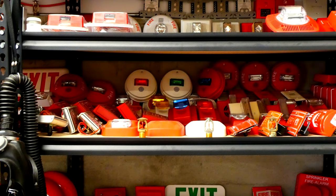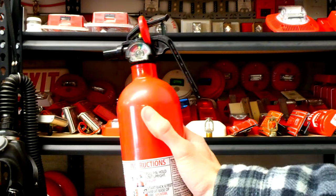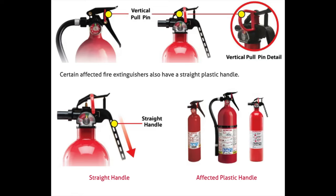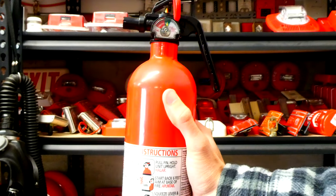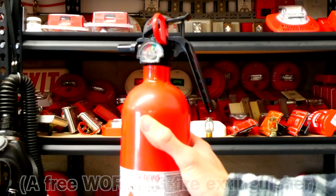Back in November of 2017, Kidde recalled a bunch of their fire extinguishers. They found that certain fire extinguishers can become clogged or require excessive force to activate, posing a risk of failure to discharge. In addition, they found that the nozzle can detach under pressure, causing an impact hazard. The good thing is that Kidde put out the recall and gave everyone a free fire extinguisher — all you had to do is prove that you had one of the recalled models.